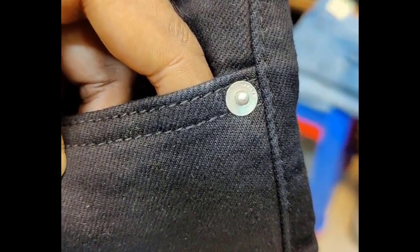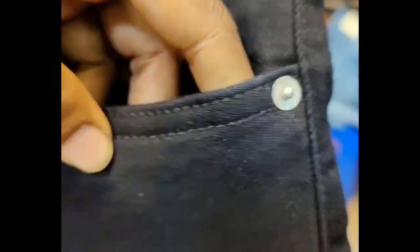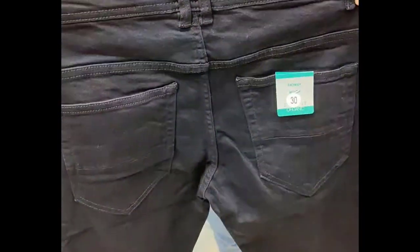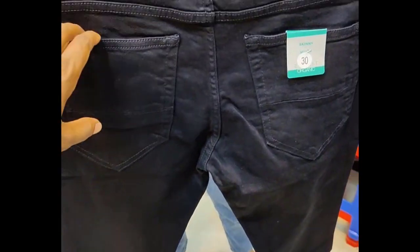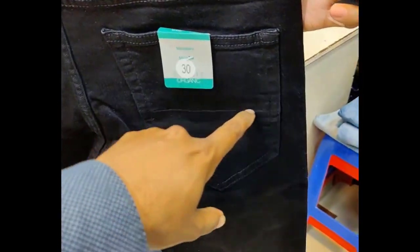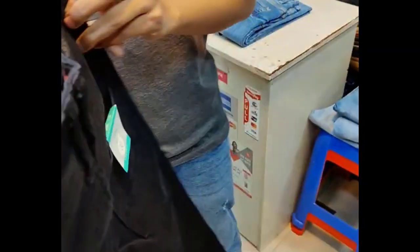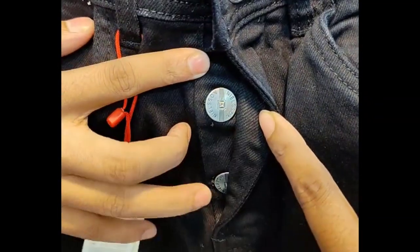We have to see the repeat button and the original button all the time. Now we can see the back portion, it's very nice. This one is jet black. The one is pocketing and the leather piece, and the other is very nice. Also when we have to see the zipper, it's a button.